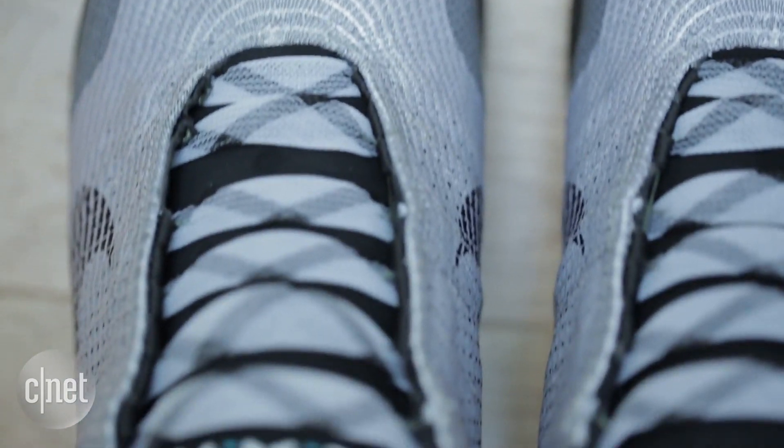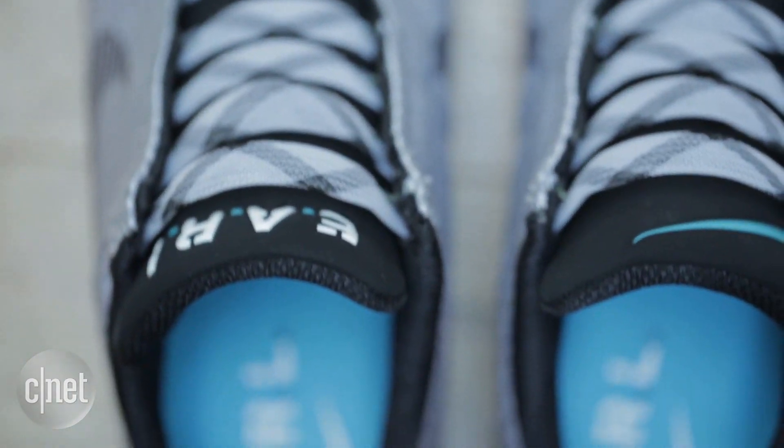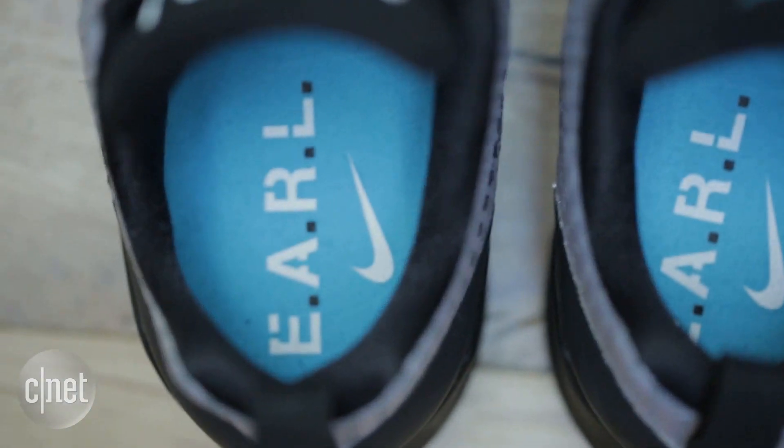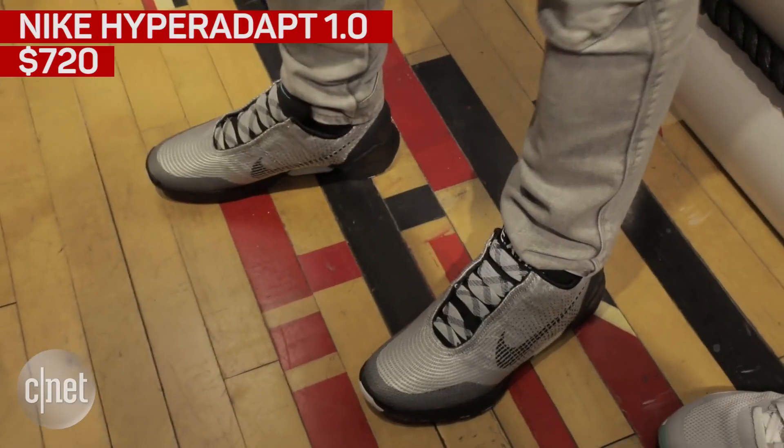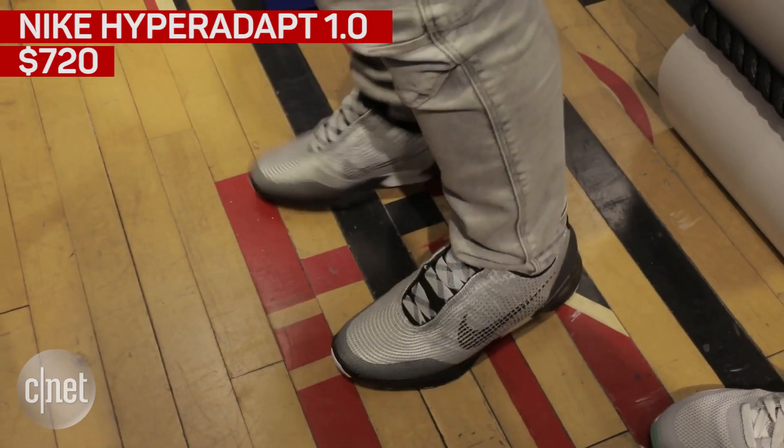Nike isn't going to stop here and has plans to bring this technology to future shoes across their lineup. The HyperAdapt 1.0s cost $720 before tax. I know a lot of you have no desire to spend that much on a shoe. I can't recommend that you go out and buy these — that's really for you to decide.